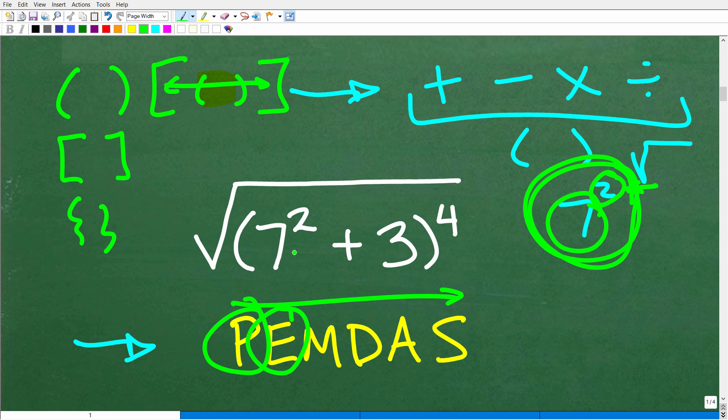Do we have powers in our problem? Yes — we have 7 squared and also the fourth power. But we have to work inside the parentheses first before we get to that fourth power. M, D, A, and S stand for multiplication, division, addition, and subtraction. It's logical to think this is a strict left-to-right order, but that's not the way it works.